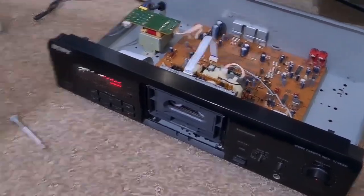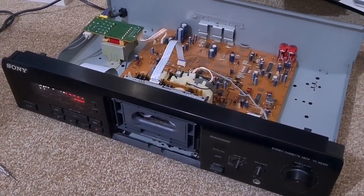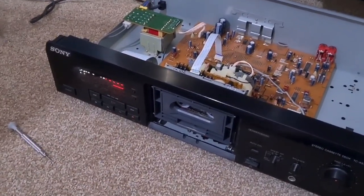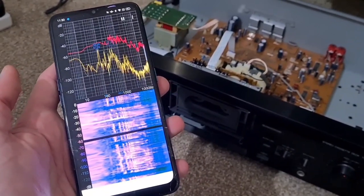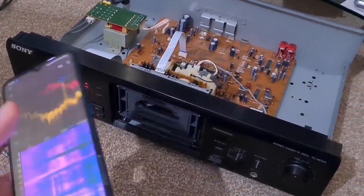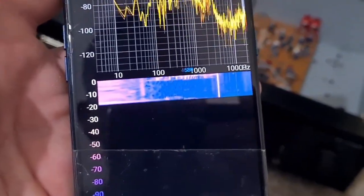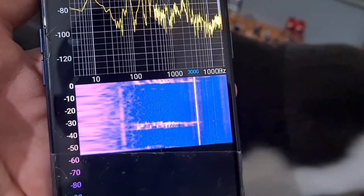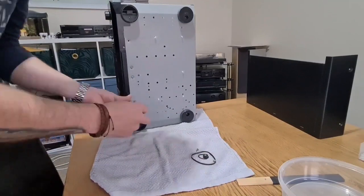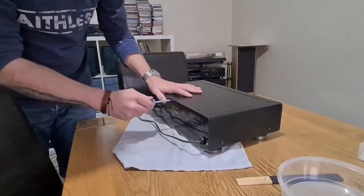The last thing - a tape speed test using a known good test tape calibrated on a Nakamichi and verified on a quartz-lock deck. I use an app called Spectroid - free, nothing to do with me. We've got a 3,000 Hz test tone. On the Spectroid app - dead on 3,000 Hz. Excellent, that's us done.